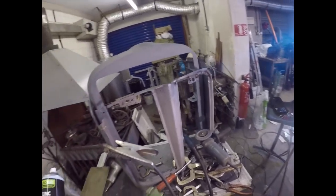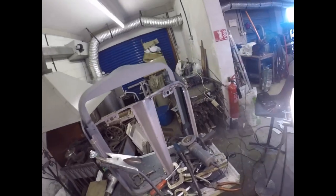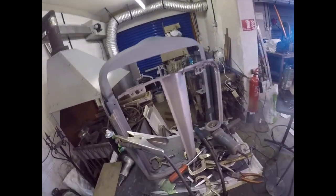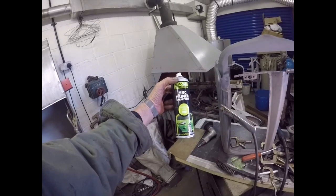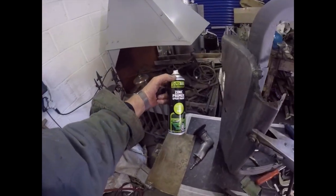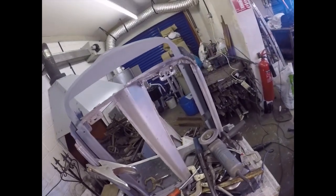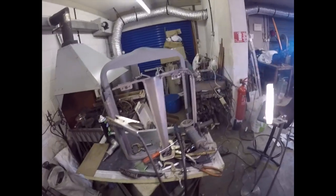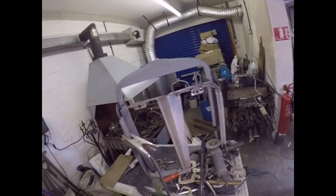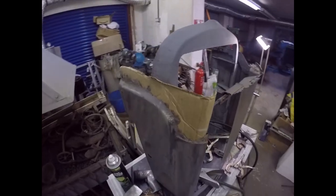I've made another discovery: this weld-through primer isn't weld-through primer — it's ordinary zinc primer paint and it is in fact an insulator. You can't weld through it. If you see this advertised on eBay as weld-through primer, don't buy it. I'm going to report that to eBay. Right, there it is, all tacked up — on to the next side.